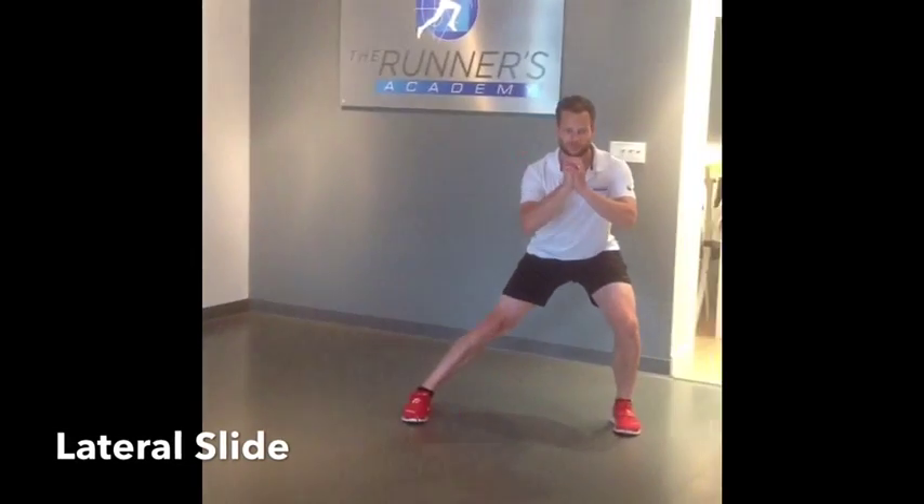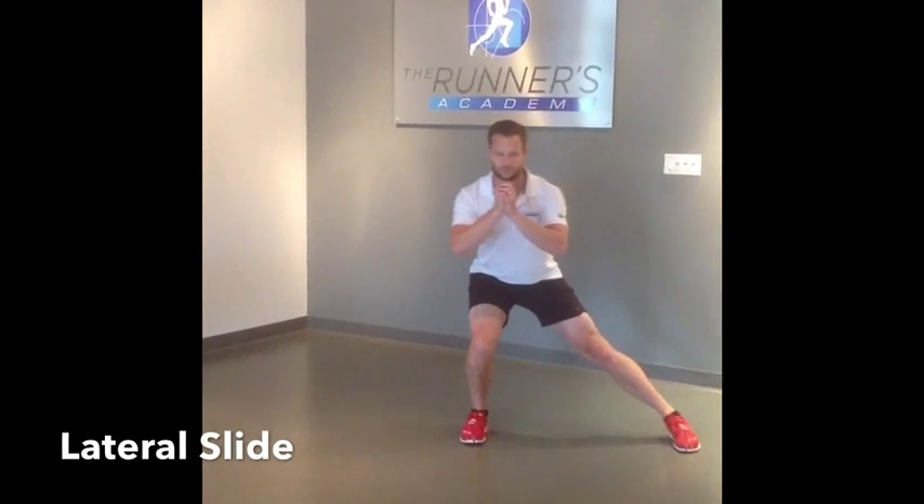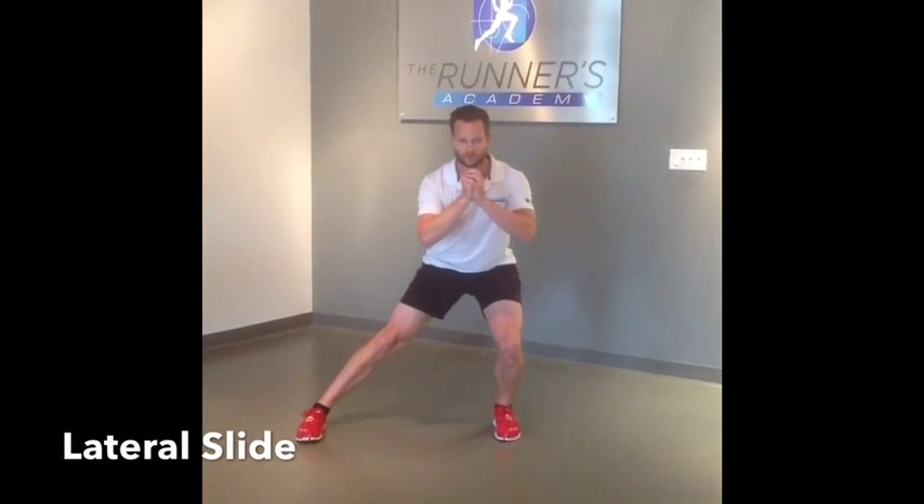The lateral slide is one of my favorites — great for activating the glutes, loosening up the adductors, and you'll really notice if you have a difference in tightness side-to-side.